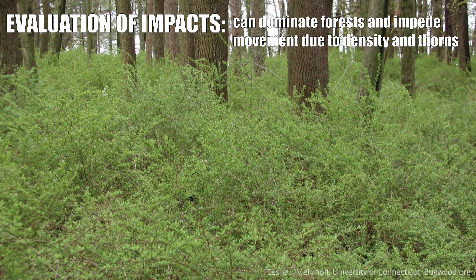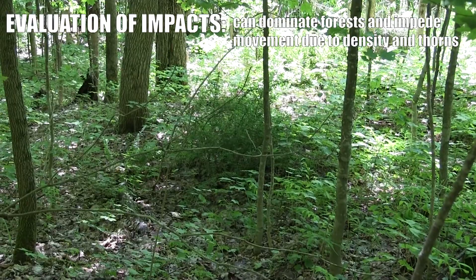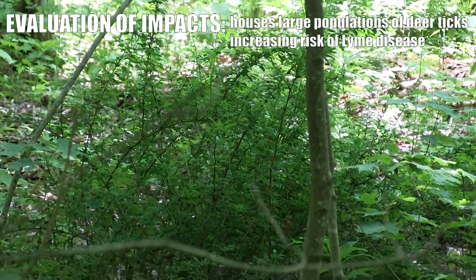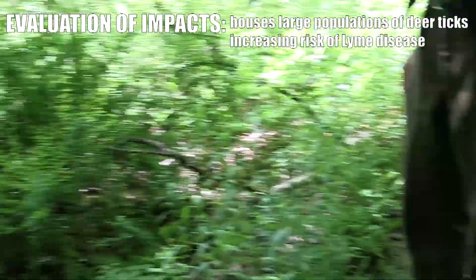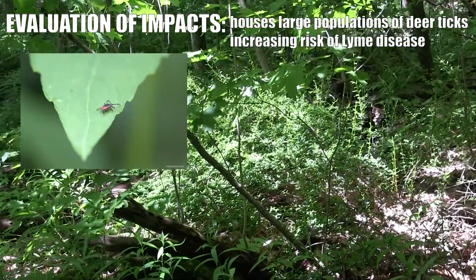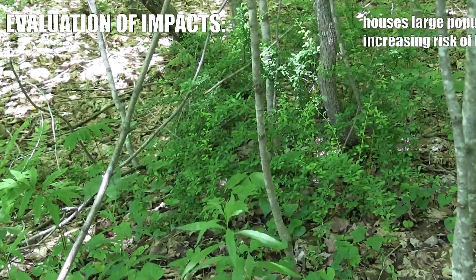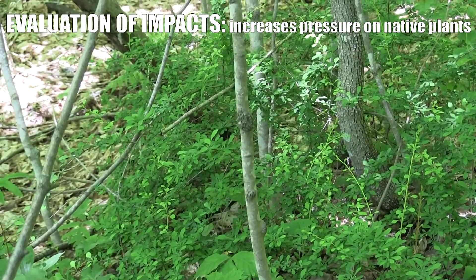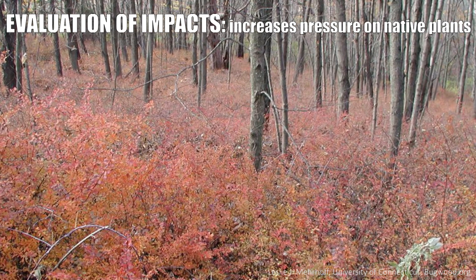Barberry can come to dominate forests and woodlands. Aside from being incredibly prickly and spiny and a pain to walk through, it's also a very dangerous plant because it can house very large populations of deer ticks. And deer ticks, as we all know, very often carry Lyme disease. Wildlife really do not like to eat barberries and pretty much avoid them, which can create a lot more pressure on many of the other native plants.